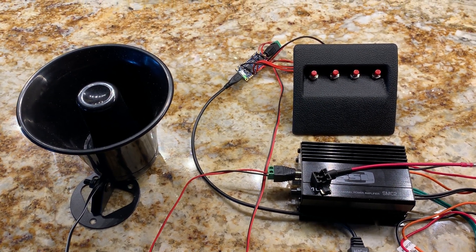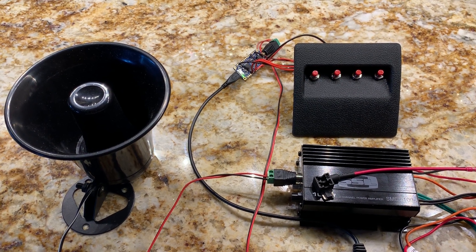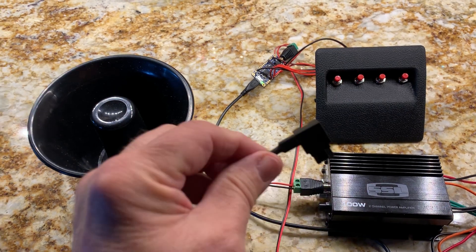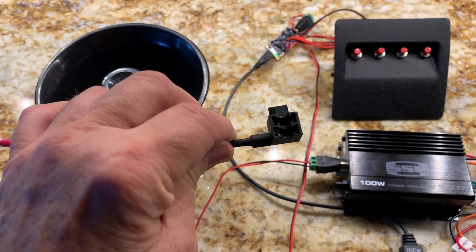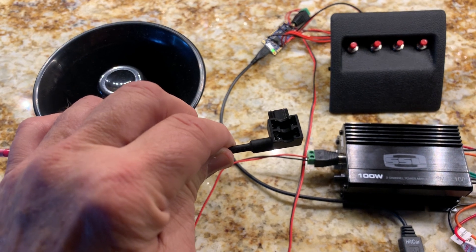I'm going to show you some of the components for this custom horn that I'm putting into my 2019 Subaru Crosstrek. Here's some of the pieces. This is going to be the power source — I'm going to use one of these little jumpers that allows you to plug into the fuse panel, which is under the dash near your left knee.